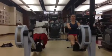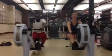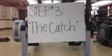Arms, body, legs. Step three: the catch.